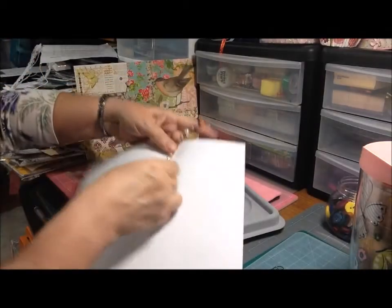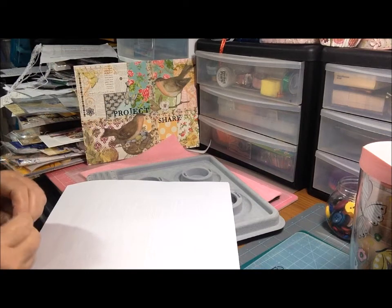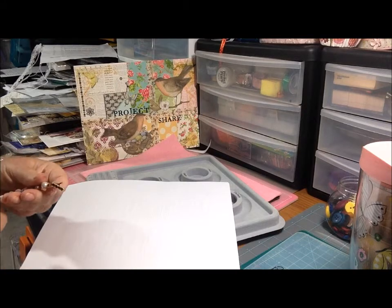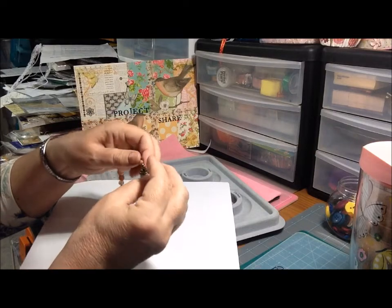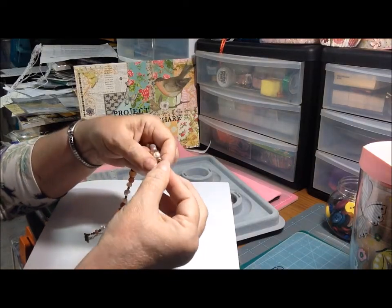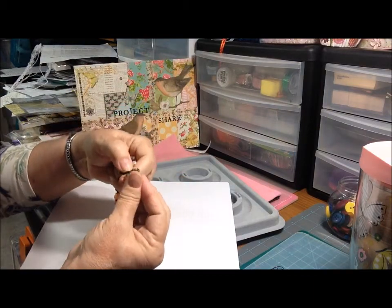I just noticed something I'm not happy with — there we go, that will have to be fixed. Anyway, on the other end I did the same exact process except that I added some charms. The clasp, which is a toggle clasp, you know, just hooks in like this.